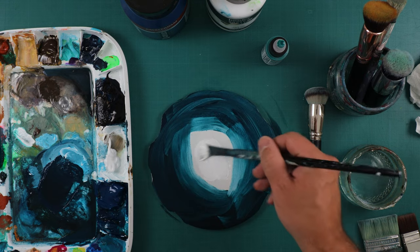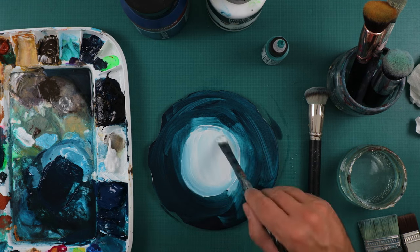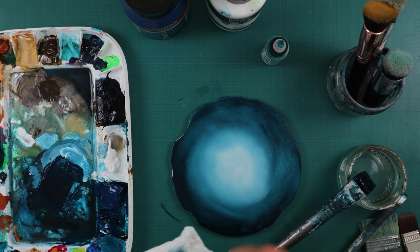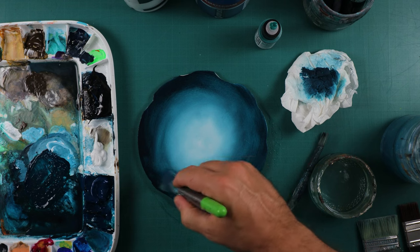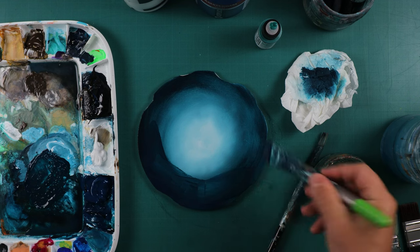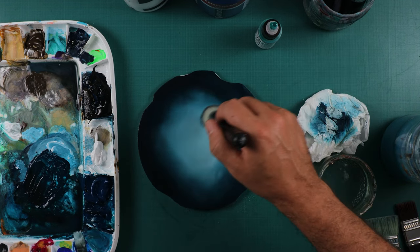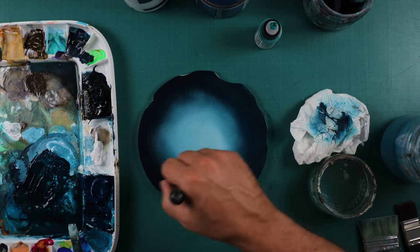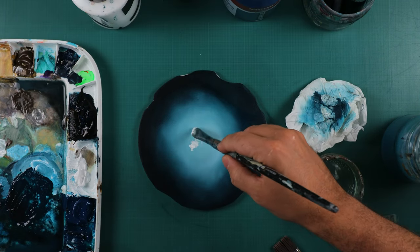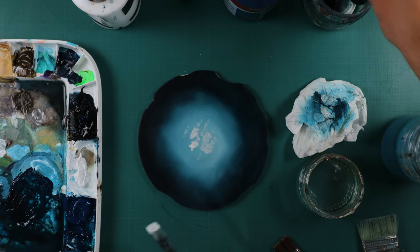I'm going to start by making my first coat of paint. Since I want my piece to look really smooth, I'm going to blend my colors together really well so I don't have any brush strokes showing. Here I'm painting another coat of blue and white on top of the first one just to get a nice opaque surface and a nice blending and shadow effect.